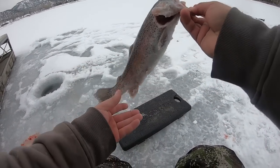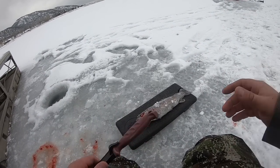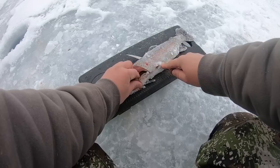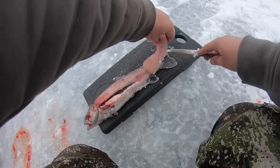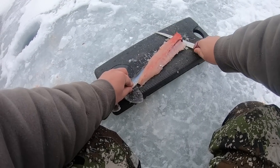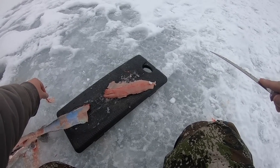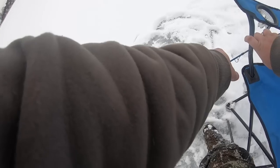I'm going to fillet this trout right now because for the recipe I want to let it marinate for at least a couple of hours before we actually cook it. Let's get this fish all filleted up. His meat is not pink because I'm sure this guy came from a hatchery not too long ago. There we go — there's one fillet. Oh hold on, that rod's getting a bite — yep, he's still on there.